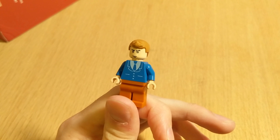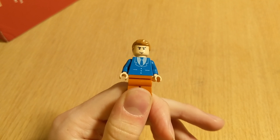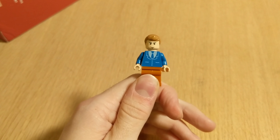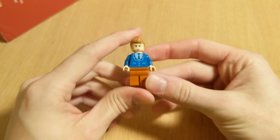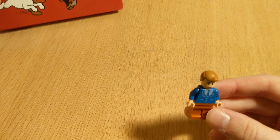In our Build-a-Minifigure selection, that little tuft on the top I think really captures the one part of this character that's hard to get with just plain LEGO hair. We don't really have a great printed face to represent Tintin, so I've found this one and I think it works pretty good.